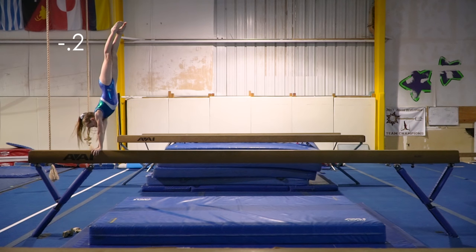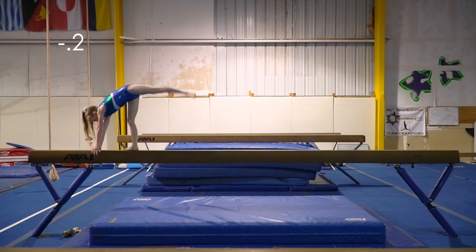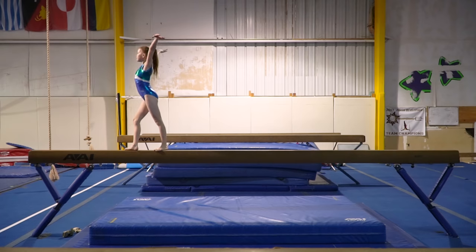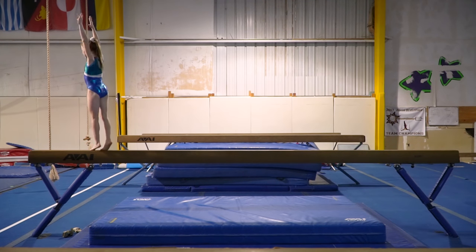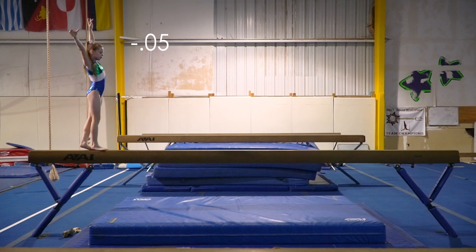My head should be a bit more in. I should be a little more hollow and vertical. I should be in a T-shape when I'm coming down from the handstand. I dropped out of relevé and I should hold the turn higher.